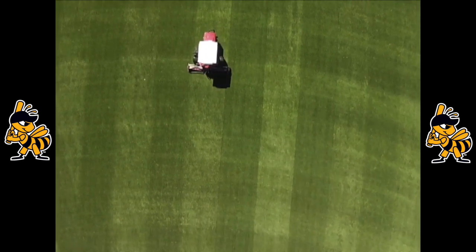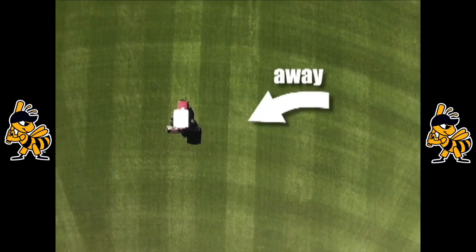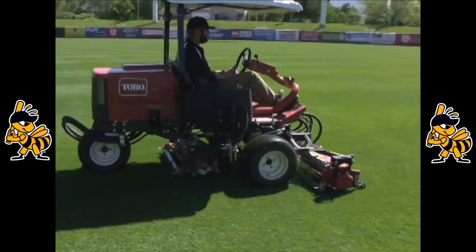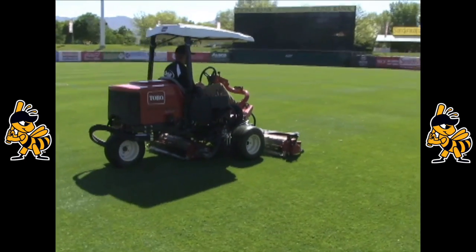The difference in color is a result of the light reflecting off the grass. Stripes that look lighter were mowed going away from you. Stripes that look darker were mowed towards you. Lastly, mowing straight lines is the final touch to making a field shine.